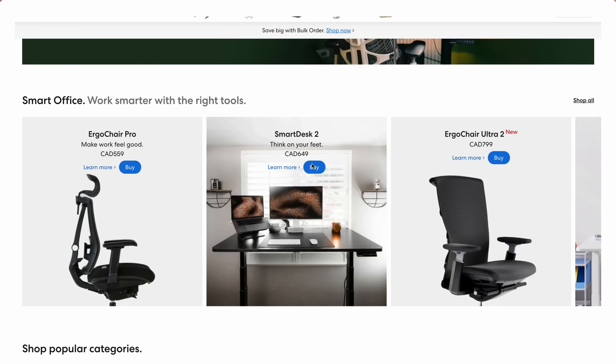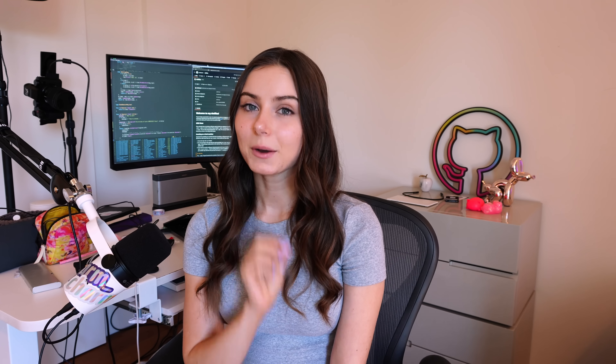I'm going to let you know for every single thing that I've purchased whether it was worth it, if I would repurchase or not, and all the pros and cons. I am partnering with Autonomous in this video — I will be reviewing this desk that I've had since 2020, giving you both the pros and cons. Let's start off with the bigger pieces. First off, let's do this chair.